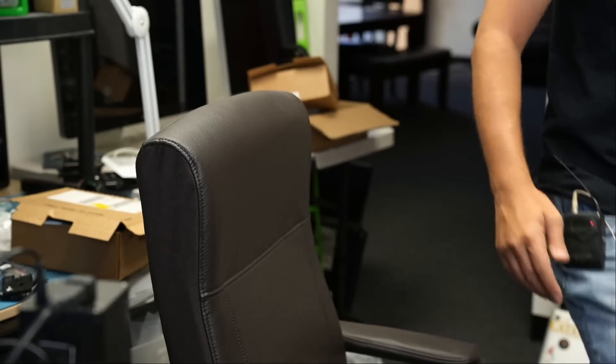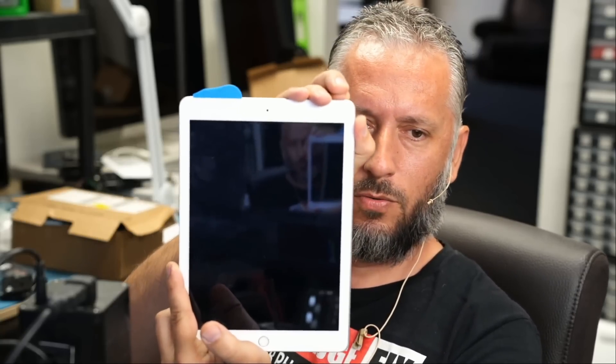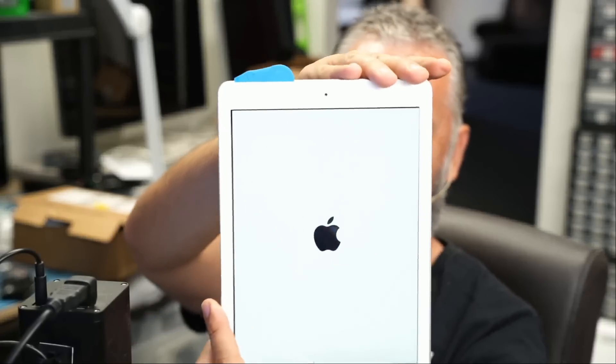I handed the tablet over to Big Boss to reassemble. We put the screen back on but didn't fully close it — we have a separator between the screen and the housing, and I wanted to power it on on camera. One, two — yes! Amazing. I had no doubts for even one second. We had a short circuit, we got rid of the short, and the tablet is working.